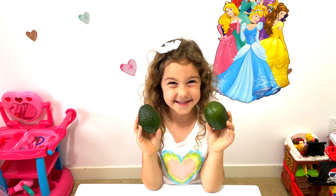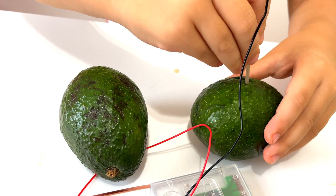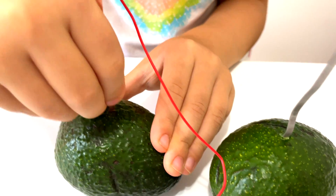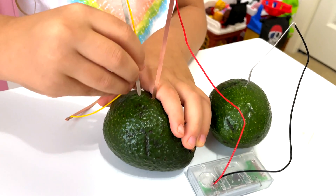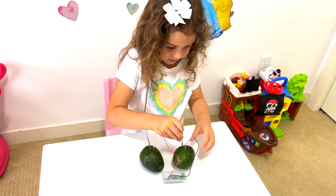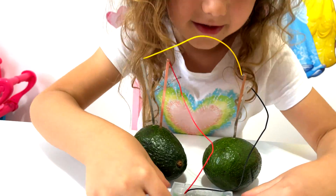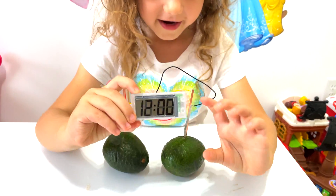Avocado is next! We'll put the wires into the avocado — there we go. Now for the other ones. There we go — let's see if it's working. It's working!